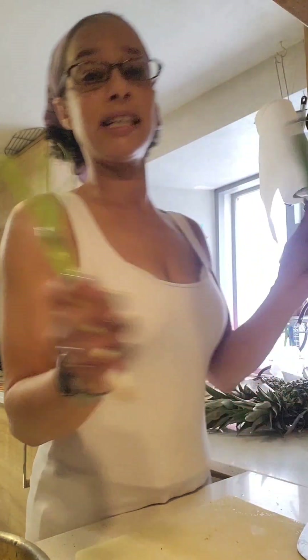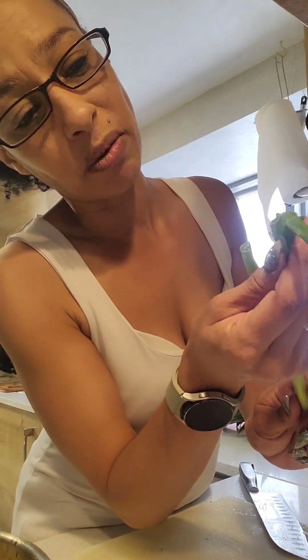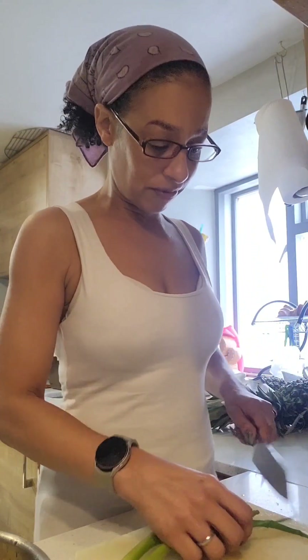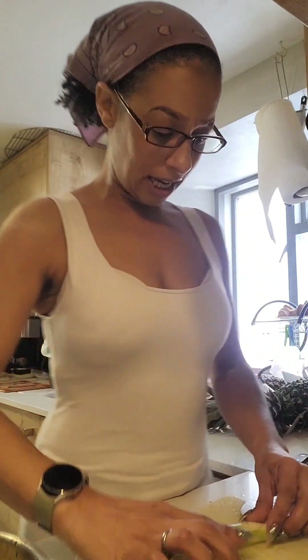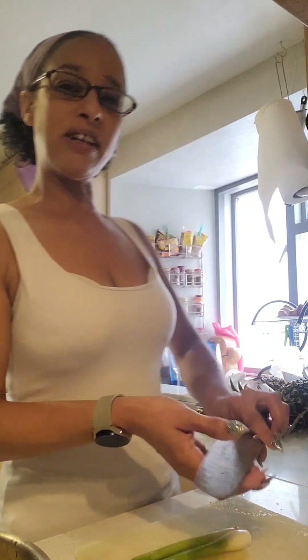Your potatoes are on. Next, spring onions — just take the bottoms off, make sure there's nothing looking bad. You don't really want to use the little ends that look rough, but you can use all the way up to the top, so very very little waste. Just whip those little root ends off, then very very thinly slice your spring onion.